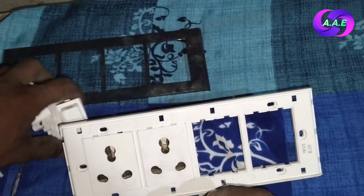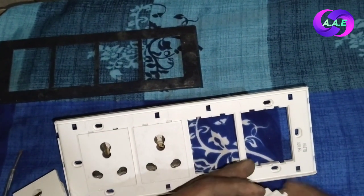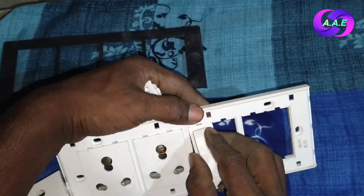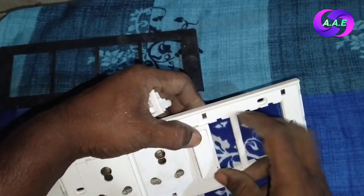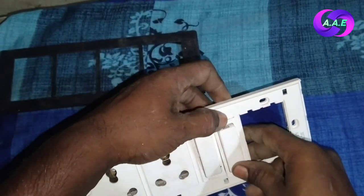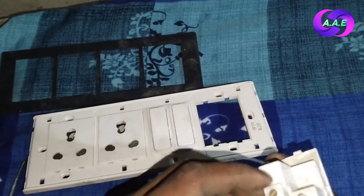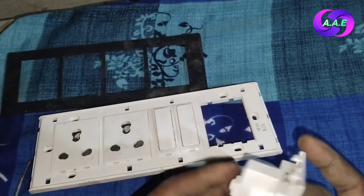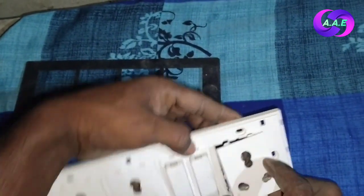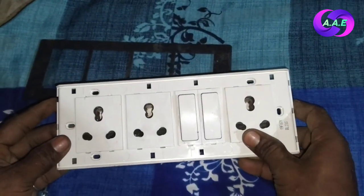I have two sockets. The other socket should go to the L point — the same as the first socket. Let's see how many people put it in this way. This socket is placed here. If I do this, my board is completely correct. We put it in this way.